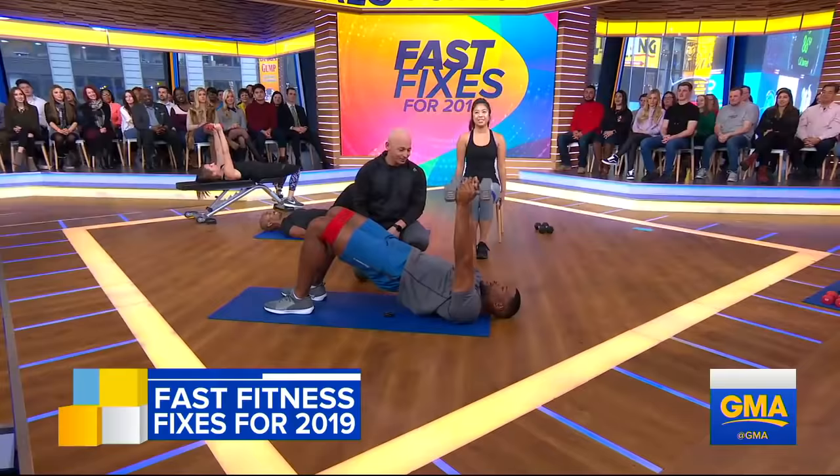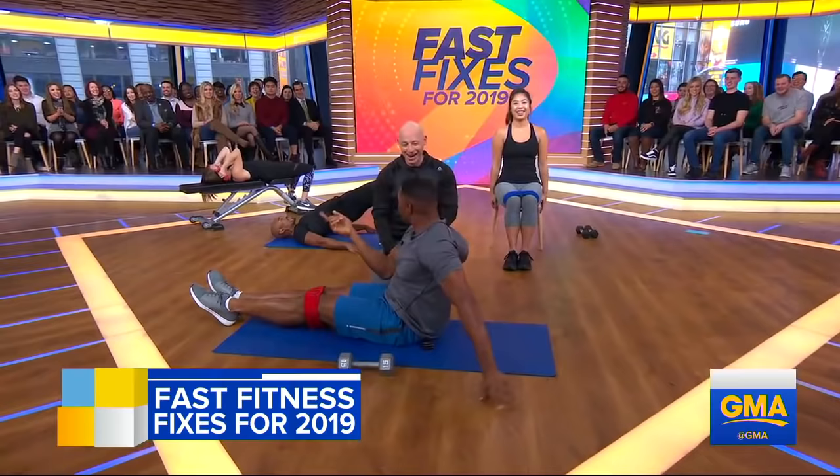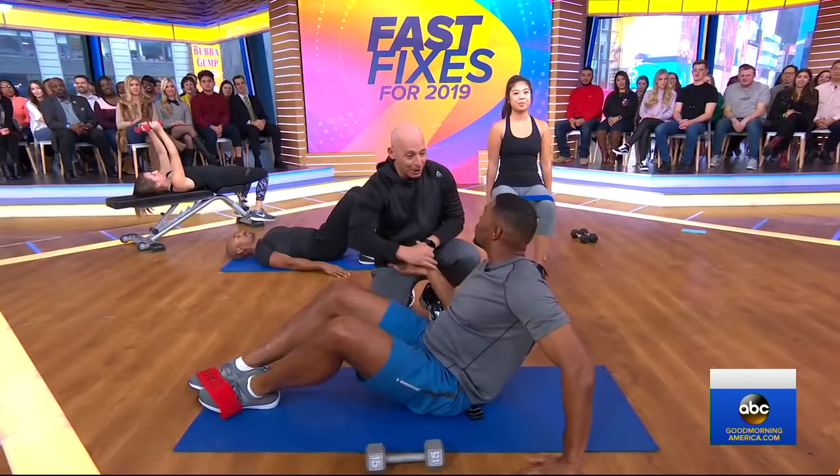I tell you what, man — I'm glad you're done talking so I can stop. That's a workout. Robin and I were going, can you really do this in five minutes? And let me tell you, you really can. You feel that burn? Yeah, you really can. I feel the burn. Thank you, man.